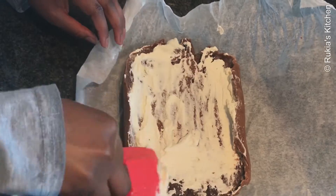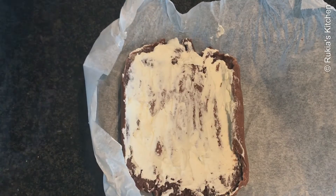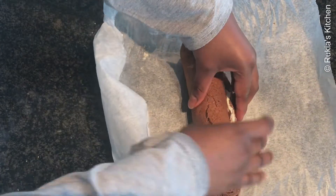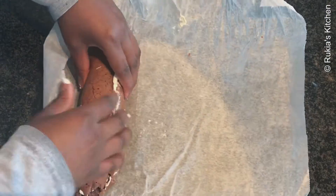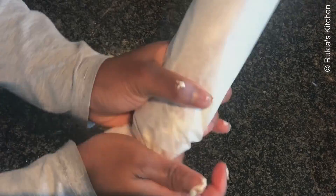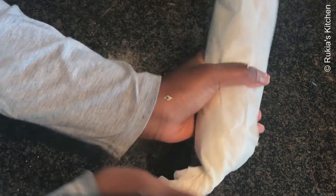Apply a small amount of whipping cream and spread it around the cake, then fold the cake slowly. Afterwards, secure it by folding the baking sheet on top and twist on both sides. Place in the fridge for at least two hours before serving.